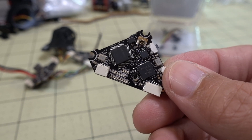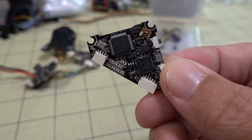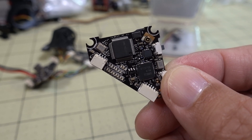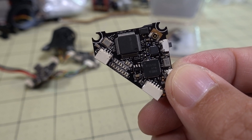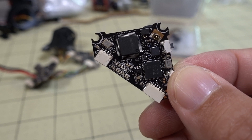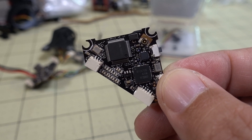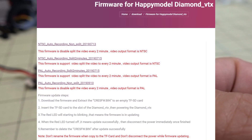The DVR will record out of the box in PAL format and splits the file every two minutes. In PAL recording mode it's 25 frames per second, so if you're used to editing in 30fps it might look glitchy or like it's skipping frames — that's just the frame rate difference.